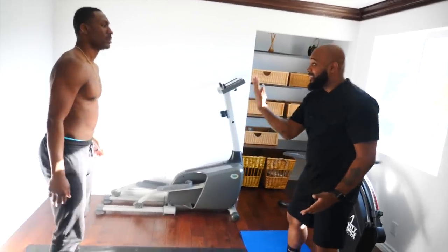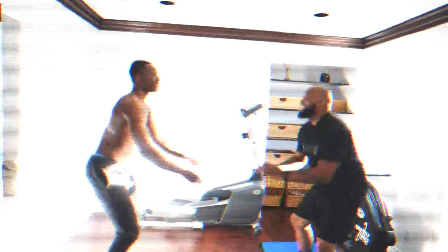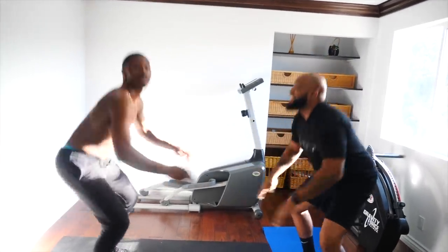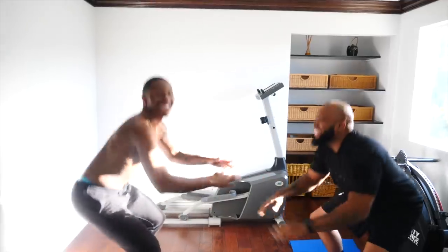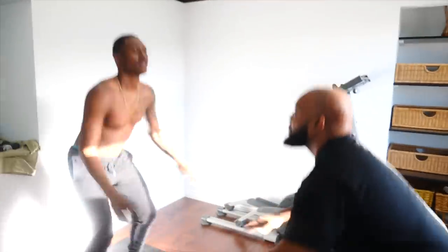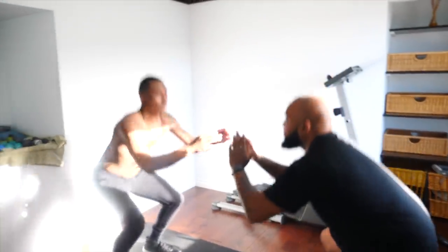You're going to go into 40 squats. Squats — easy, let's go. 40. Alright man. I'm fat. Yeah. I'm gonna turn up.